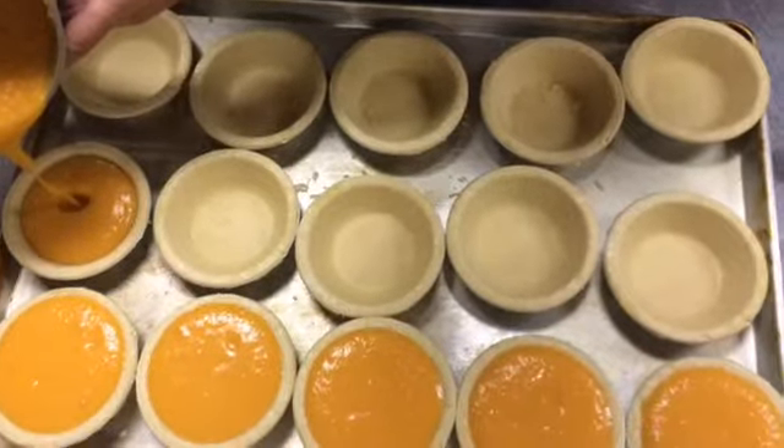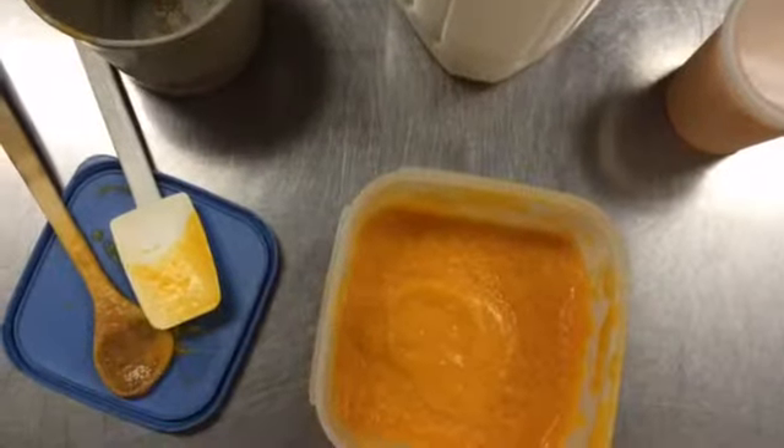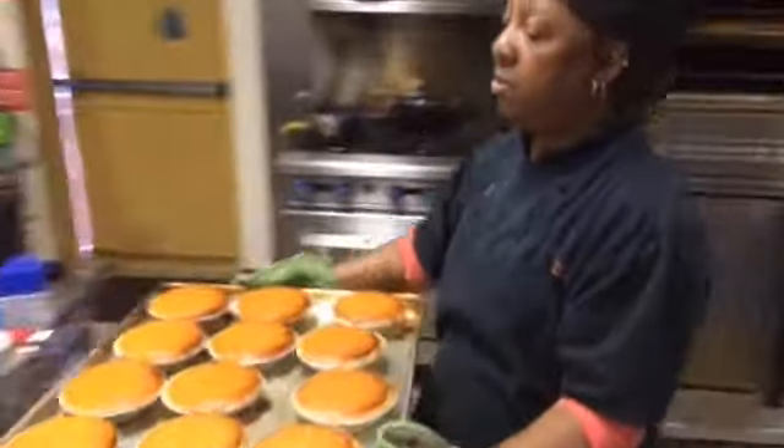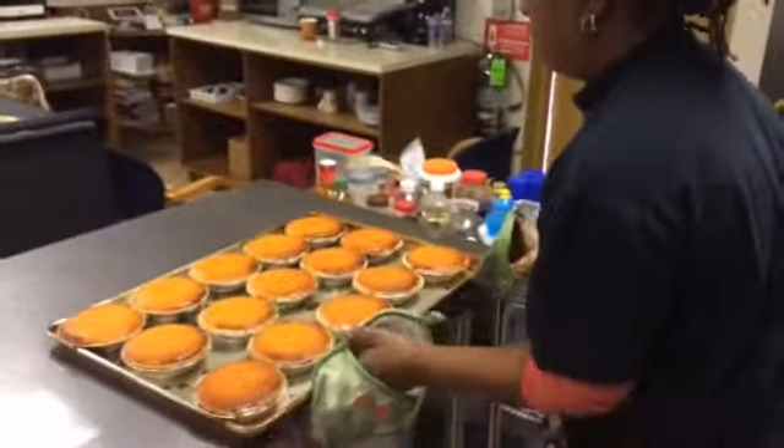One thing that I think makes us different is we use fresh sweet potatoes. We get them from the market and we peel them ourselves, and we boil them and we break them down, as opposed to using a solid.